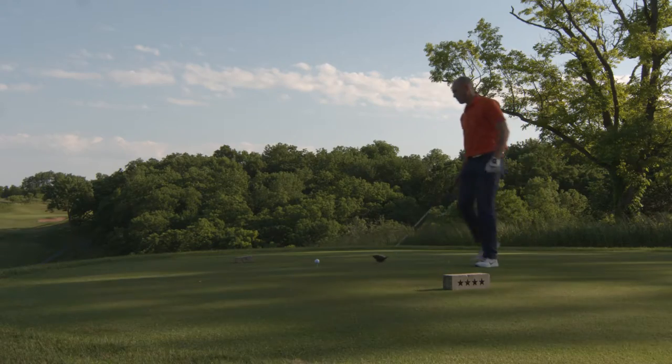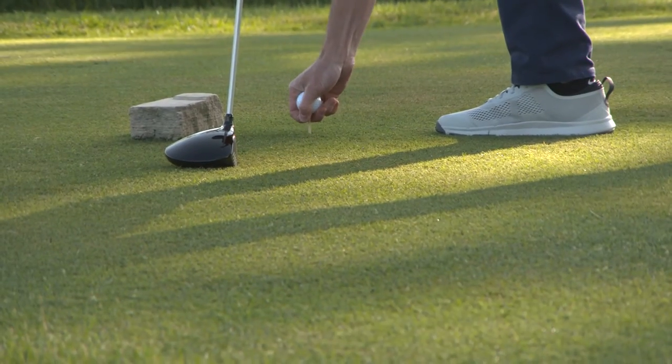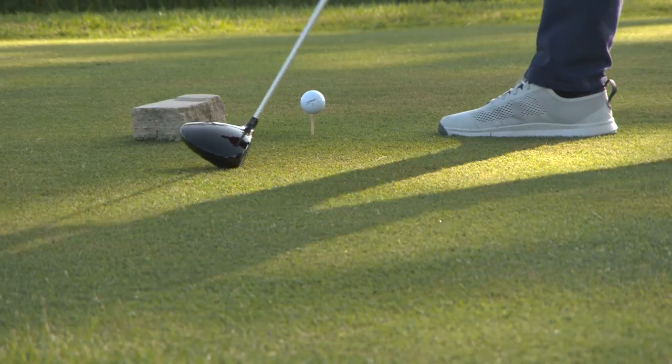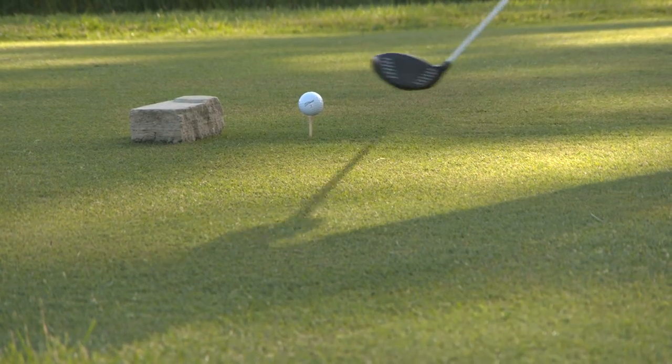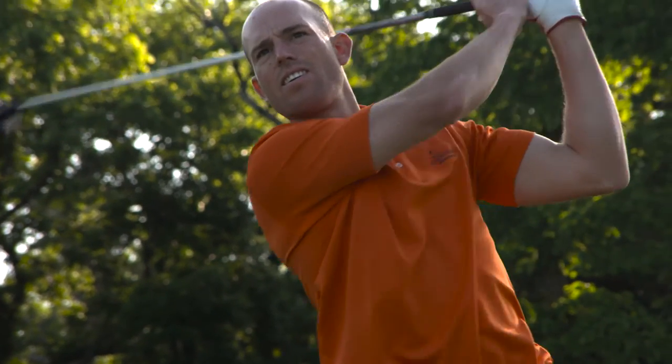Most amateur golfers will come up to the tee and put the ball right in the middle of the tee. Well, if you hit a draw, I think you should line up on the right side of the tee box to give yourself a quarter more of the fairway. And if you hit a cut, you should line up on the left side of the tee box, which will do the same. Looking forward to talking to you next week.